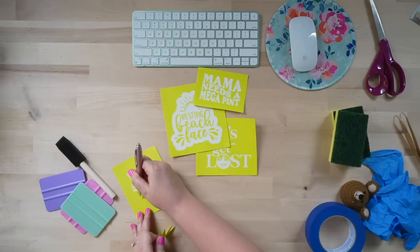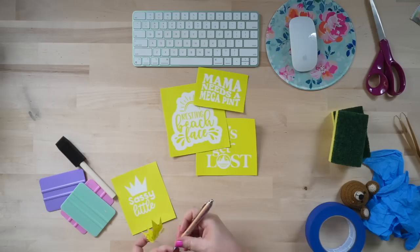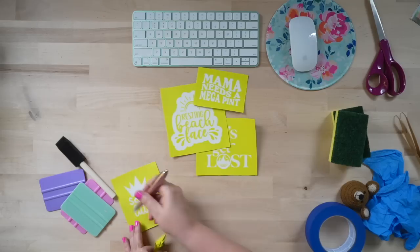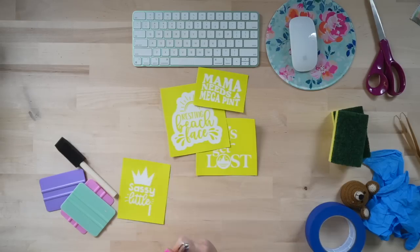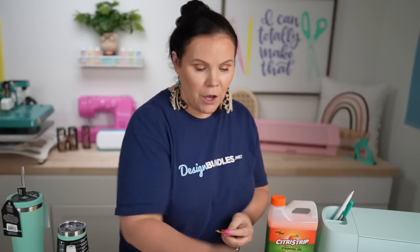Once everything is cut, go ahead and weed. What you want to weed out is the pieces that you normally would keep — remove those away and consider what remains a stencil. You're removing the opposite piece from what you'd normally keep for a regular vinyl project. Once you have that stencil ready, let's go ahead and prep up our cups.